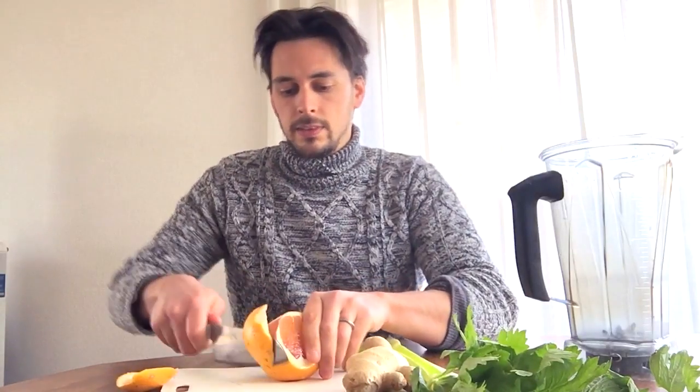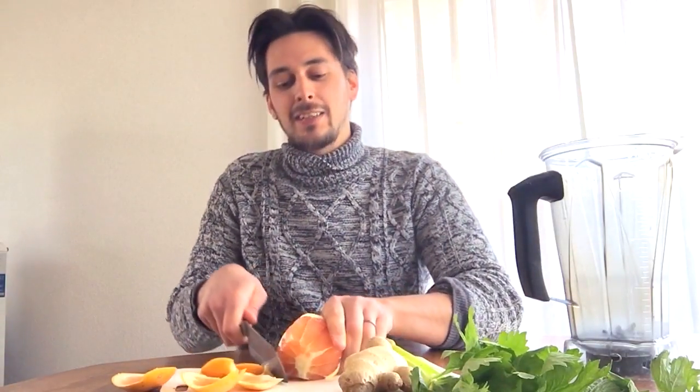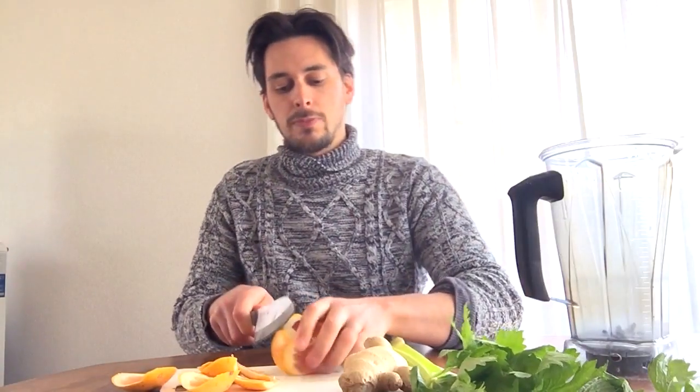The way you do this is you need a blender or a juicer. You cut it up, blend it, and you're going to strain out the liquid and separate it from the solids — it's like a shot, kind of like taking a shot of vodka but healthy. It is intense, it is fiery. We're going to put a bit of cayenne pepper in there too to make it even more spicy.